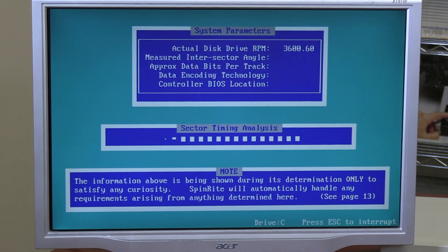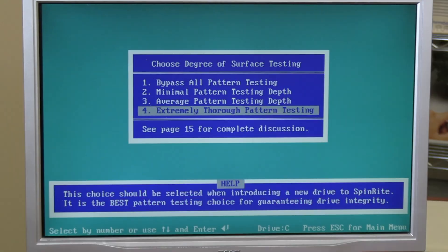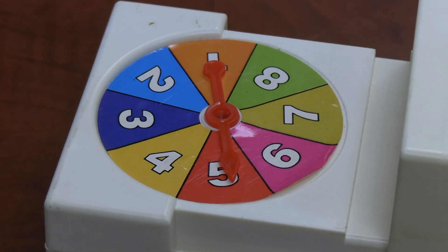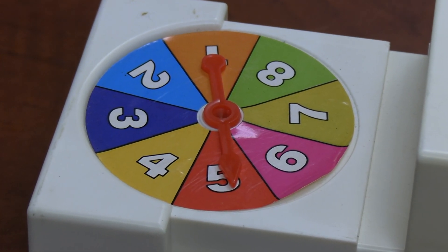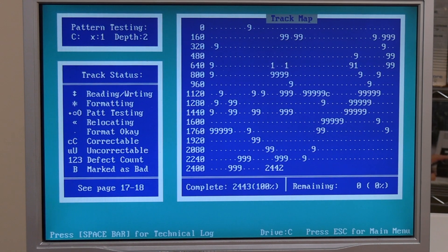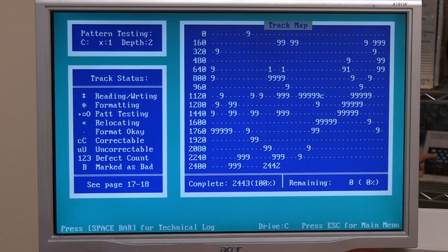SpinRite marks everything on the drive that's a potential problem so that nothing in DOS or the operating system will try to use those bad sectors, which ultimately makes the drive last longer. We'll get it started and let that run probably overnight. In the end, it looks like hard drive number five was the winner of Hard Drive Roulette. After a number of different experiments and different hard drives, we finally have an original hard drive that will boot.